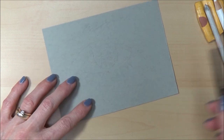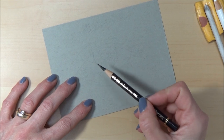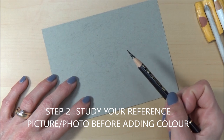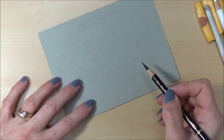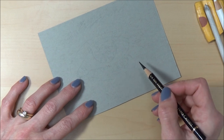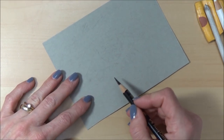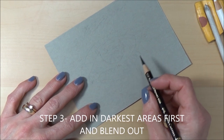I'm going to start off with the black pencil and put in the darkest darks. For step two, once you've got your accurate sketch, have a look at a reference picture and study it for the darkest darks and lightest areas first. If you've got a reference picture in color, it can be hard to convert those to black and white tones in your head, so it's a good idea to convert the picture to black and white first. Then for step three, I'll put in the darkest darks and blend them out.